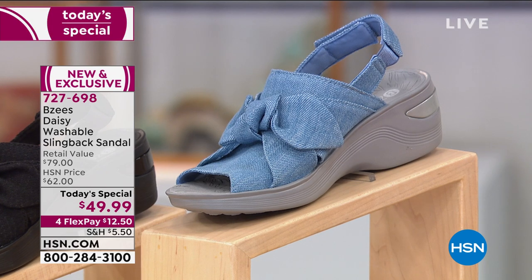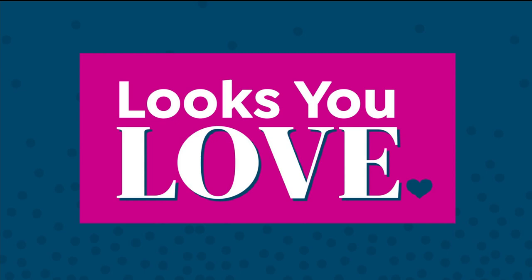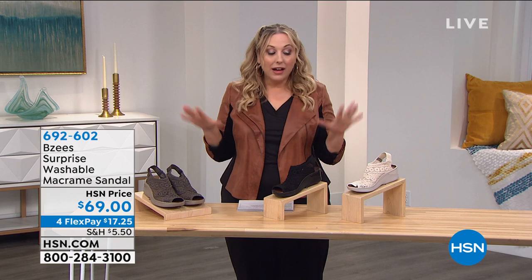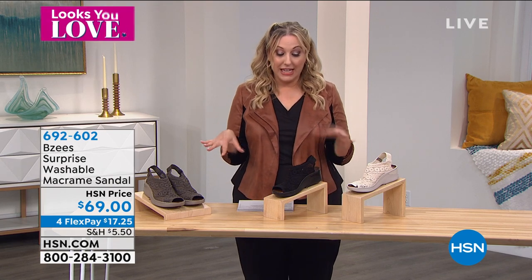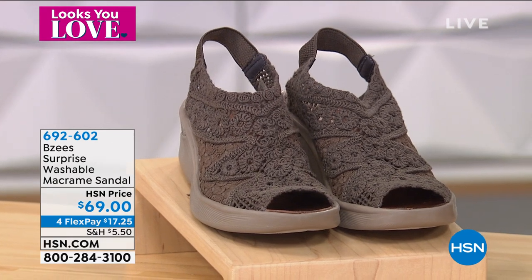Keep shopping for the Today's Special — item number 727698. Don't forget four flex pay for our event: $12.50 to get home. I have another style from Beezy's — only two styles. Love this macrame. It is very boho chic — I love that boho chic style. I've got three colors for you. This is called Morel. I've already sold out of size 6, 6.5, and 7 in the Morel — so these are going very quickly.